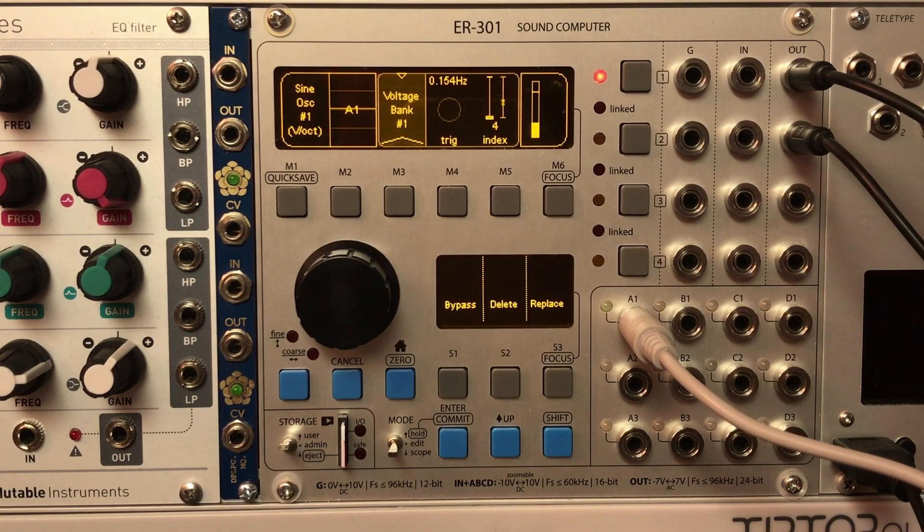Anyway, like I said, the pitch demonstration makes it probably clearest what's going on with the Voltage Bank. But you guys are going to come up with some pretty cool uses for this — I'll be excited to see what you come up with. That's it. Thanks, take care.